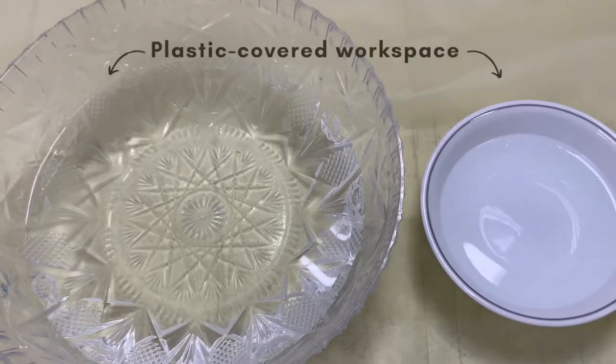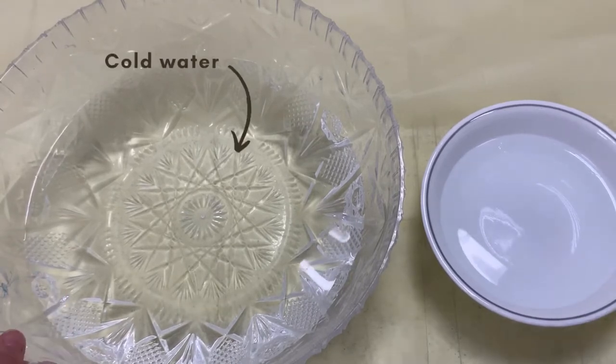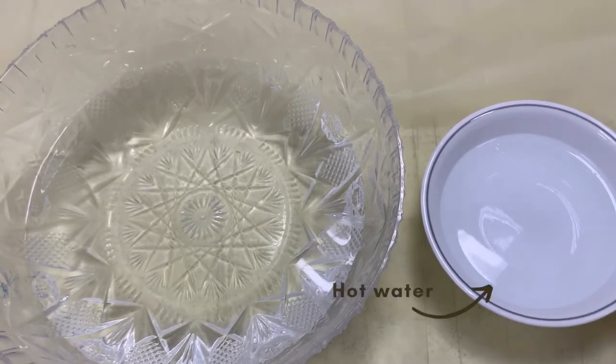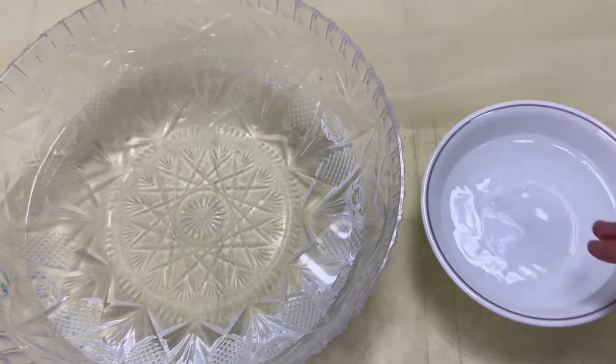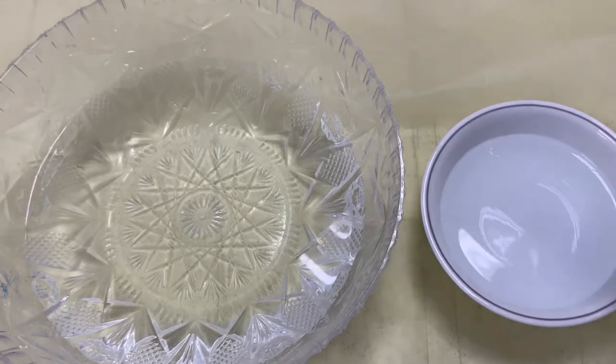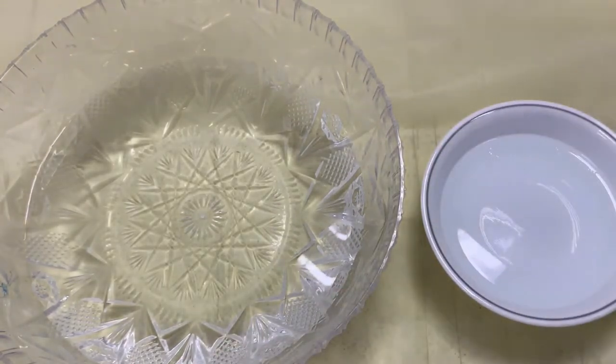For the actual felting process, you're gonna need a large bowl of cold water and a smaller bowl of hot water. It shouldn't be so hot that you can't touch it, because your hands are gonna be dipping into it. And you're gonna need a little bit of soap — I have some Dawn dish soap here. You can use almost any soap for this; I just default to Dawn because I love it.